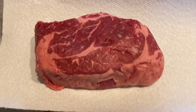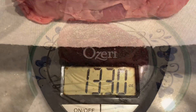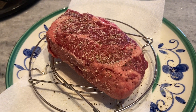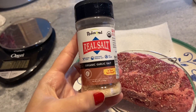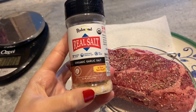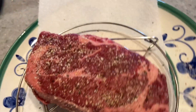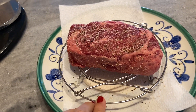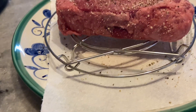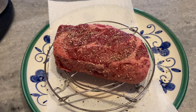I dried it up really nicely and I just wanted to show you guys. I did some Redmond's real salt, organic garlic salt, and some pepper. I did a pretty thick layer all around and set it on my little Instant Pot grate so that it could sit up and get some air under it. And it's going to go in the fridge.